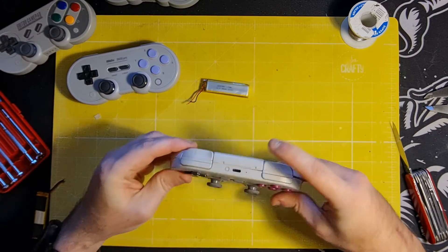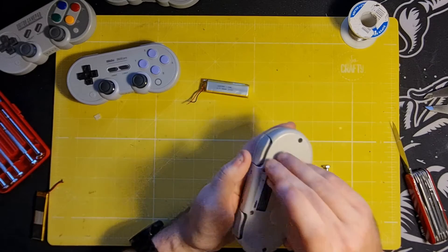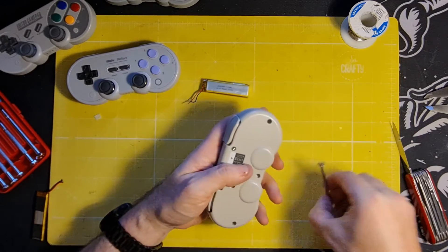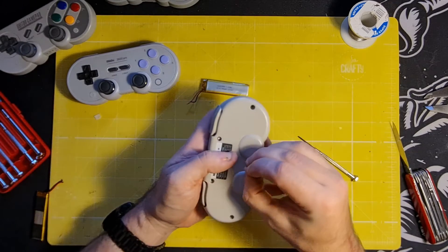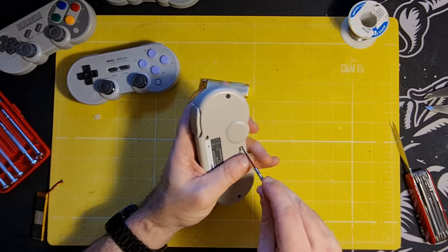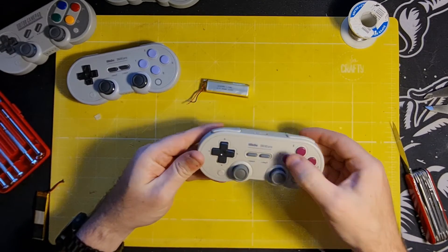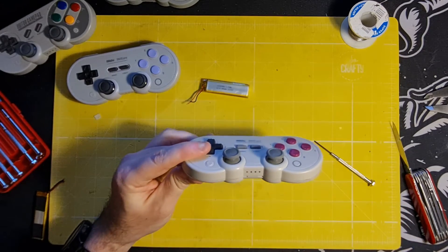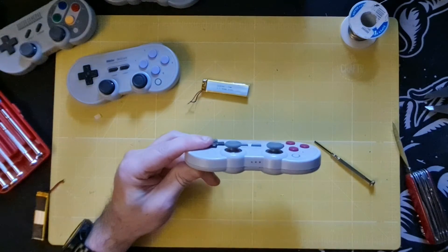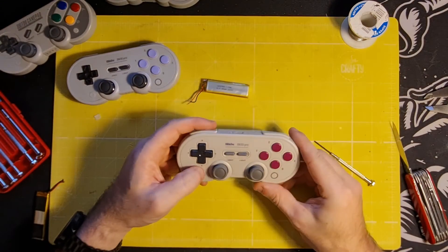All I need to do is put the five screws back in place - I'll just put a couple in for now to hold it together. And it's lighting up! There we go. And that's it - simple as that.